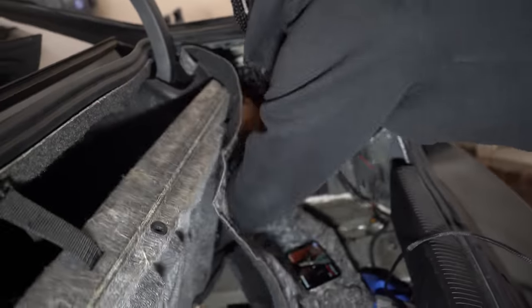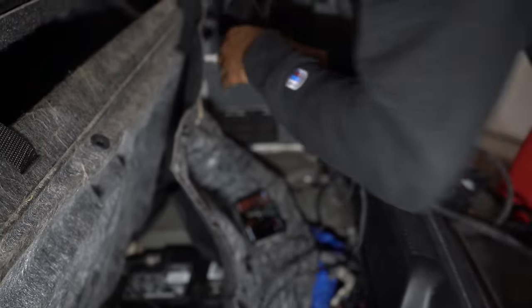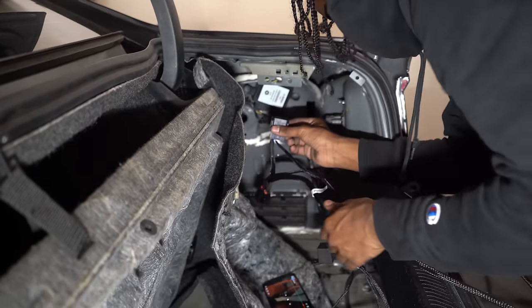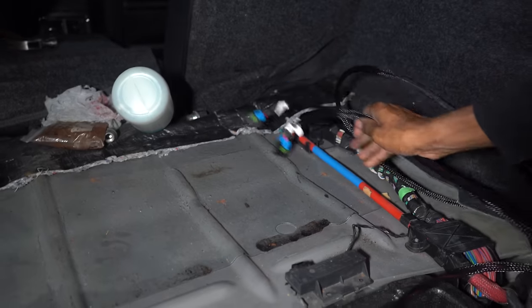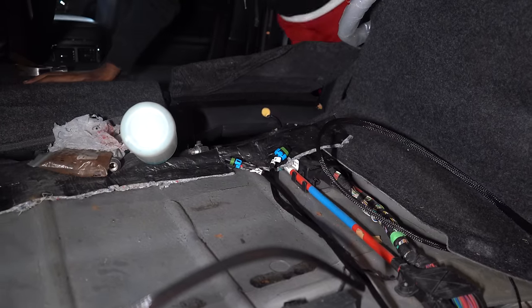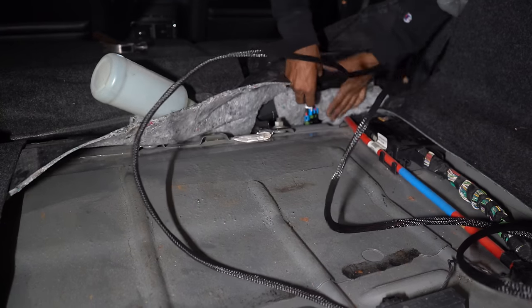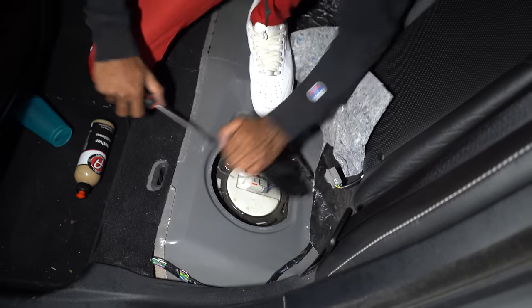You're going to unplug this right here on the other side, and you're going to get this Y connector. Plug this into this. So you're going to feed these two lines up through where the fuel pump is and you can just follow the factory fuel pump line. Basically go under this and then through the trunk. So just go under the fuel pump and feed it through like so.